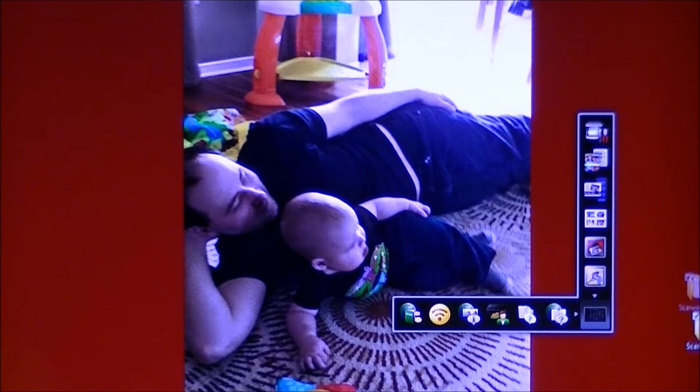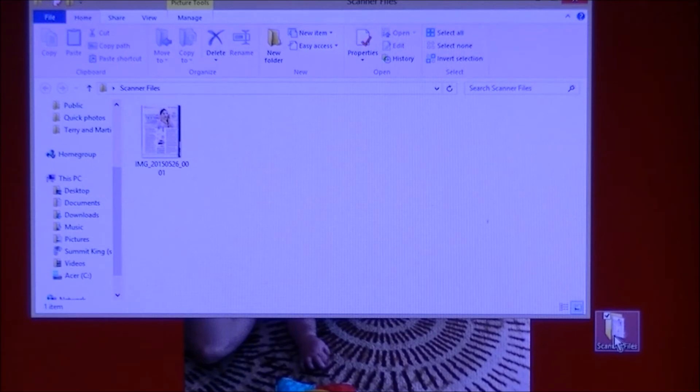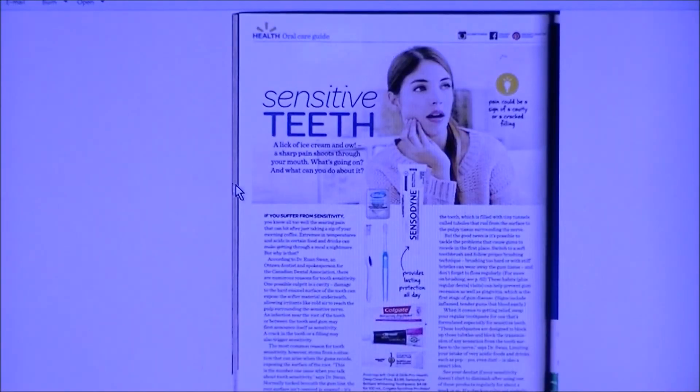It put the file in that folder on my desktop — right here, Scanner Files. Double-click to open it, and there is the scanned image — that's what I just scanned in. See, picture on the top, writing below. That's how it'll show up.